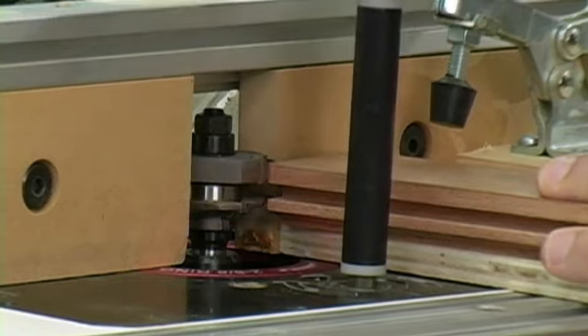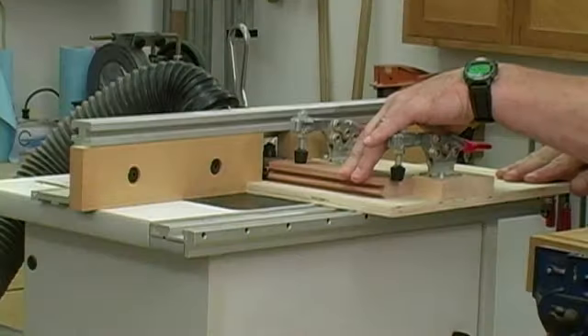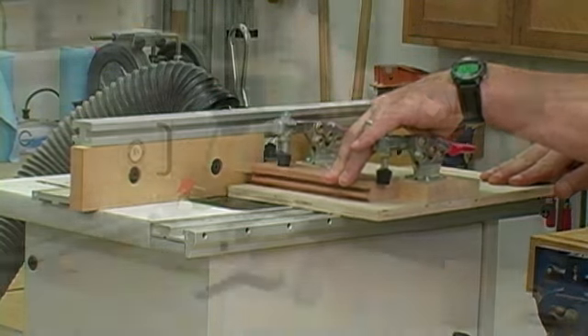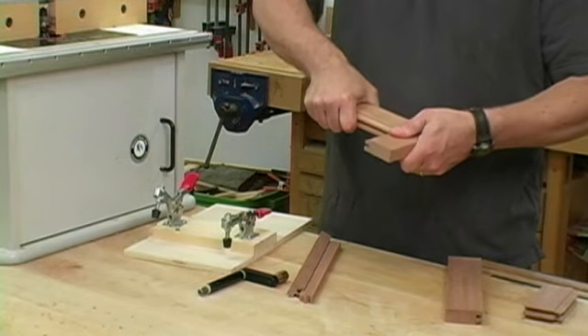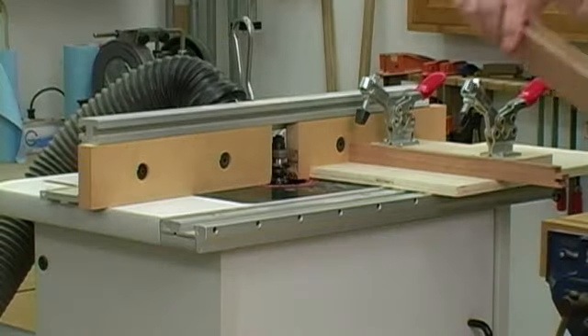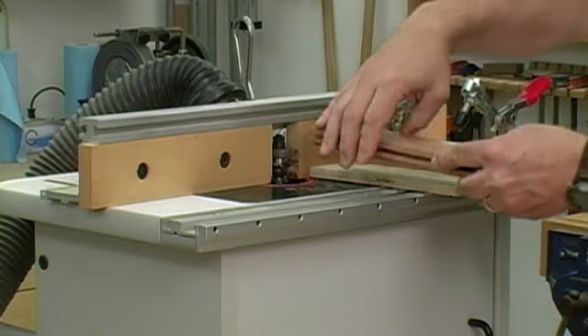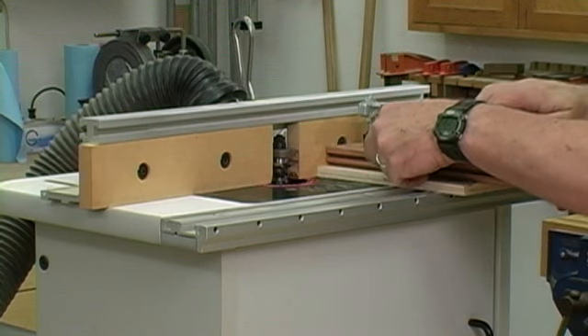Setup is easy. Just rest the workpiece on the sled and raise the bit into position. Be sure to make a test cut before making your final cuts. To clamp the workpiece, position the sled against the fence, put the workpiece in place and slide it against the fence as well, then tighten the clamps.